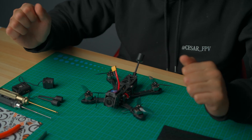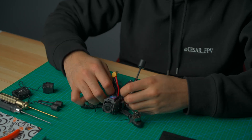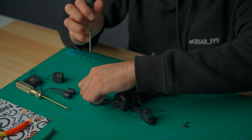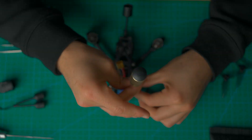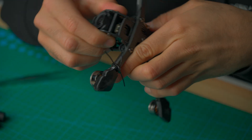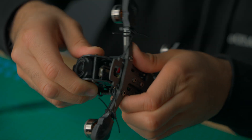The first step is to remove the props, because we don't want to cut ourselves while moving around to remove screws. After removing the propellers, go ahead and remove these six screws right here. Then grab the drone from the front — there are tabs right here — just lift up and it comes off.